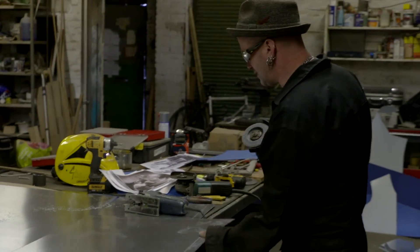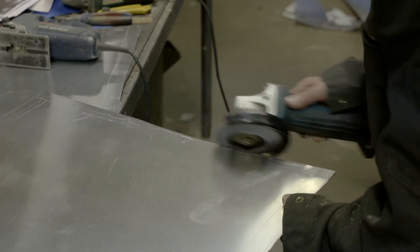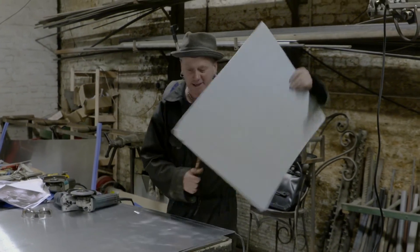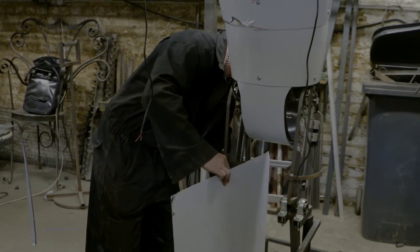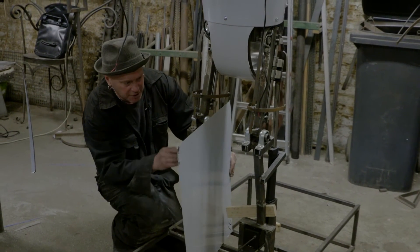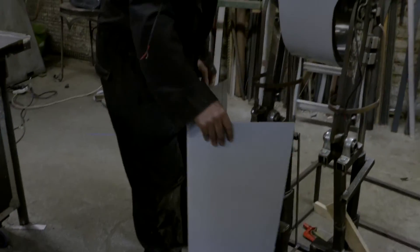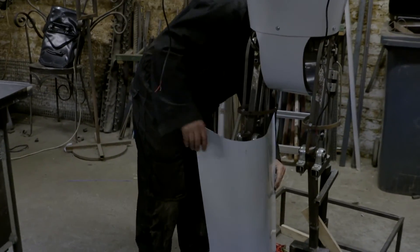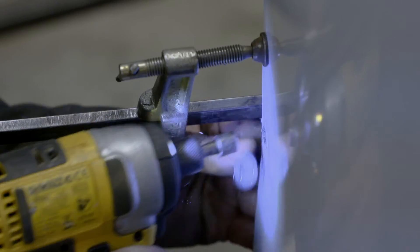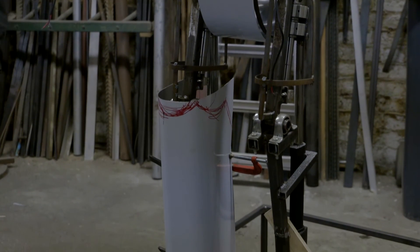The next bit is just getting rid of the sharp edges — use one of these to round them off. Then you have to bend it into shape, which is quite a haphazard procedure — it's just completely random to be honest. I get a rough idea of where it's going to bend, and then you add the frilly bits at the end to cover the rough edges.